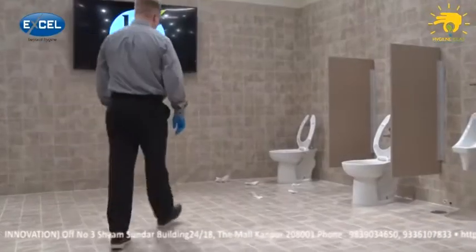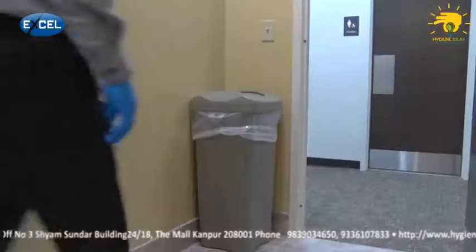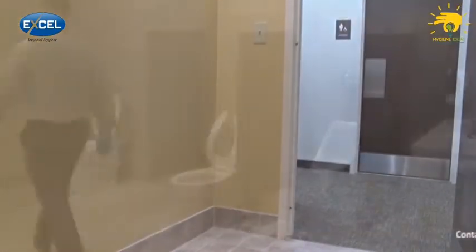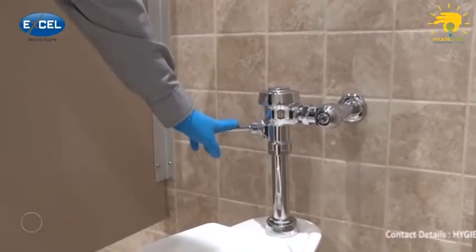Now, enter the restroom and pick up any trash or large debris that may be on the floor, and move trash cans outside of the restroom to get them out of the way. Next, flush all urinals and toilets, putting the seats down to prepare them for cleaning.